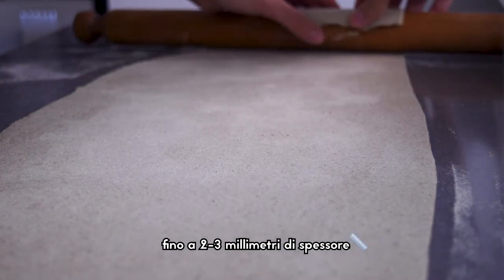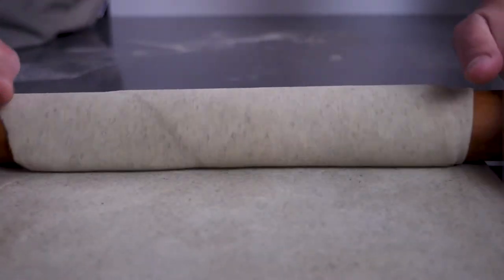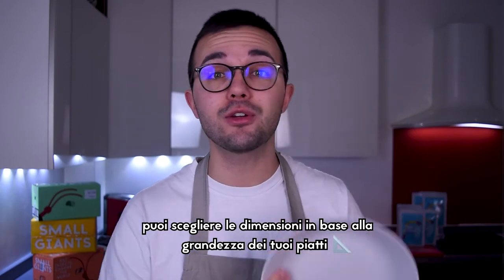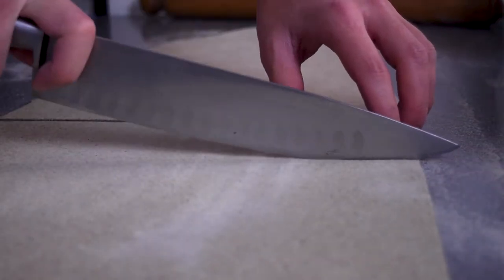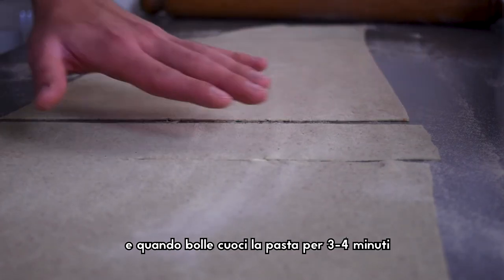Dust the table with some semolina and roll the dough until 2-3 mm thick. Cut some square pieces of pasta — you can choose the dimension according to the size of your dishes. Turn up the heat under the water and when it's boiling, boil the pasta for 3-4 minutes.